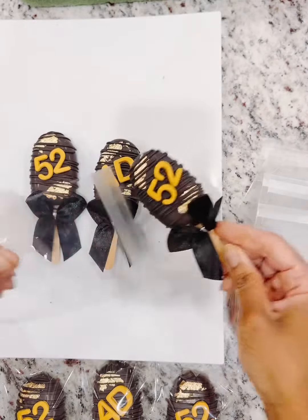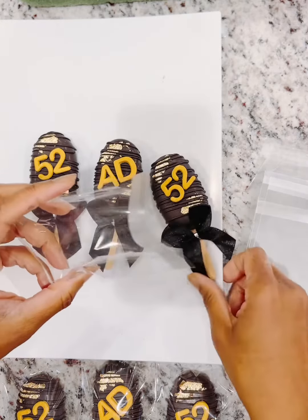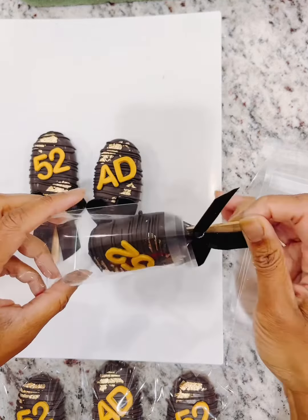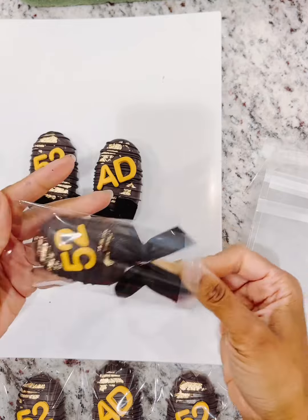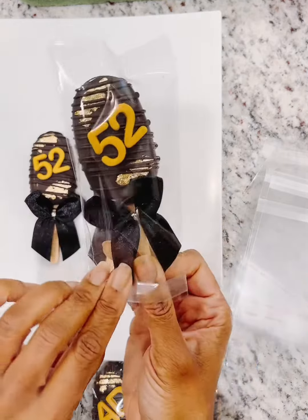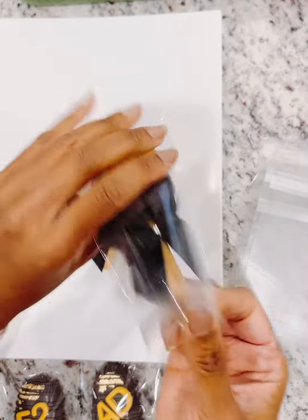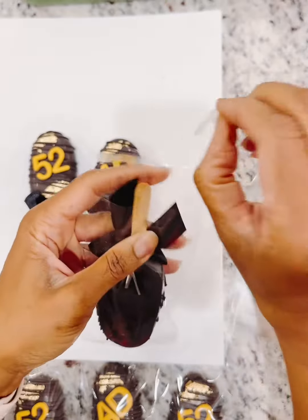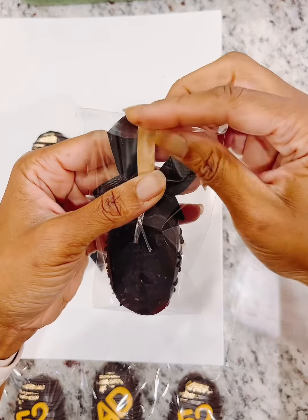We have a 3x5 cellophane bag — let me try and open up this bag. The Cakesicle easily slides into the bag. I have the mini Cakesicle molds, which I like to decorate my treats, and I'm just easily sliding it into the bag. Then I'm going to remove the backing and seal it up.